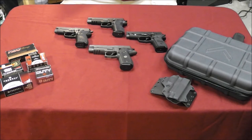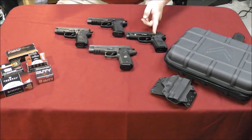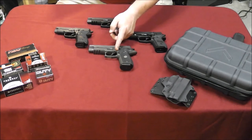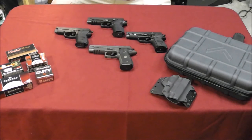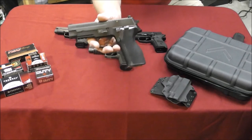So without further ado, I'm going to go over just the basic specs first, like I normally do with my reviews. Then I'll go over some of the pros and cons, and then we'll talk about some of the specifics that really separate these guns. In no particular order, I have the Sig P228, the M11A1 — we're going to separate those two here in a moment — this one started life as a Sig P226 Nitron, and this is the Sig P226 Legion.